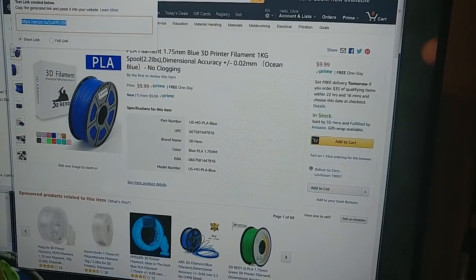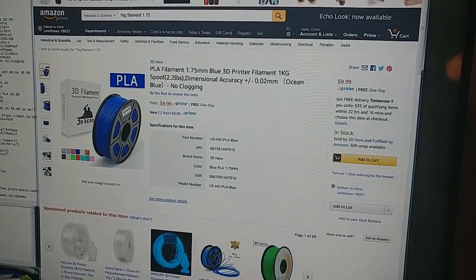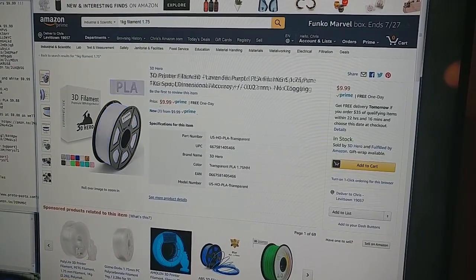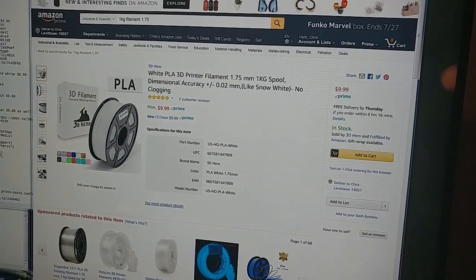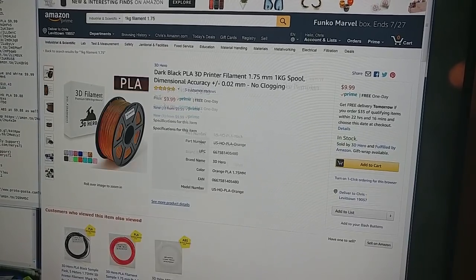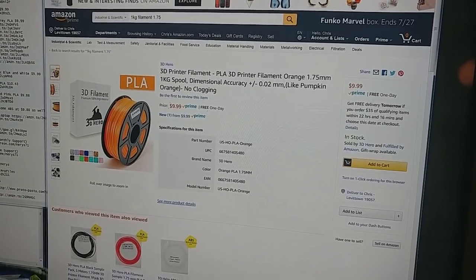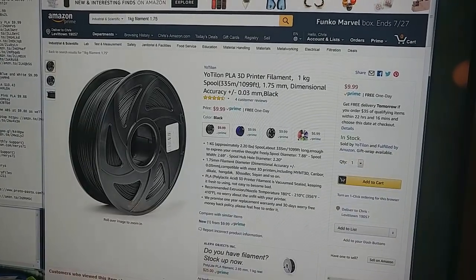We have a big list here. You have this brand called 3D Hero. They've got blue, purple lavender, transparent, green, white, dark black — I don't know why that's different than regular black but whatever — orange, and gold. All $9.99 a kilogram for PLA.